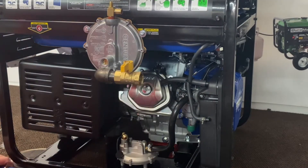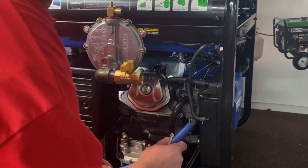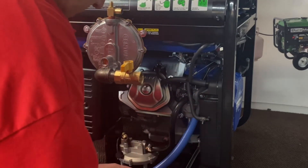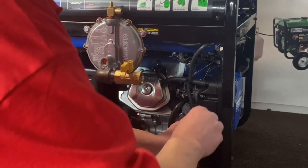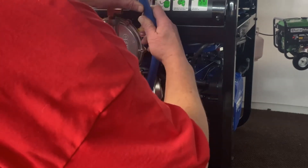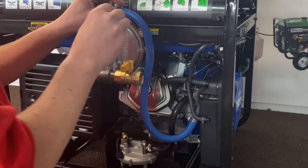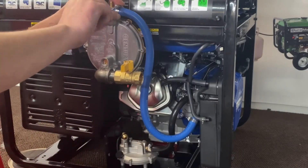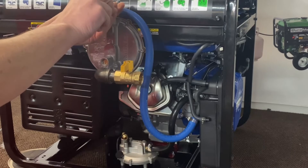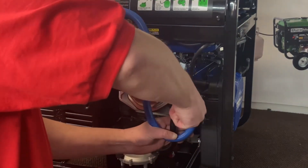Now we're going to install our vapor hose between our adapter and our regulator. Go ahead and slide that on the tube — I don't tighten these all the way yet so I can turn the hose to get the kink out. Just kind of get it set up, get that on there, and turn the hose to tuck it in so it's not in the way of anything. Then go ahead and lock this down.